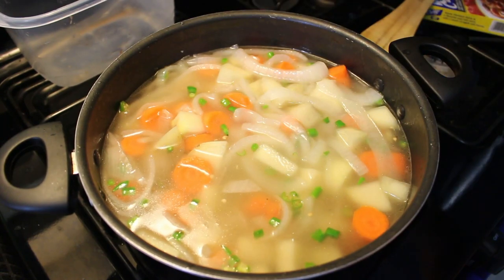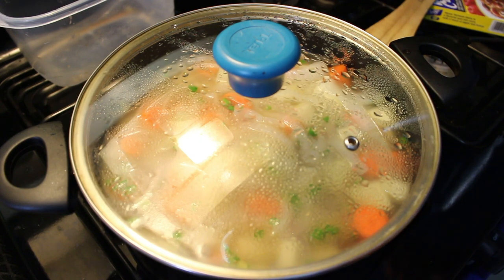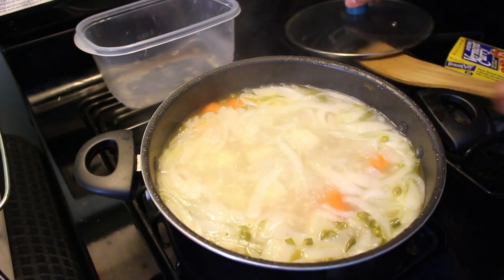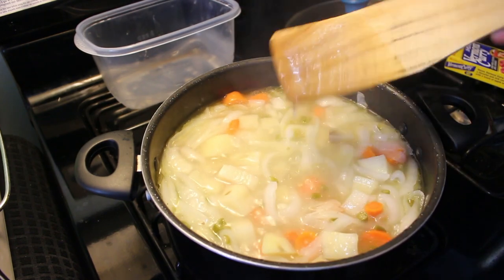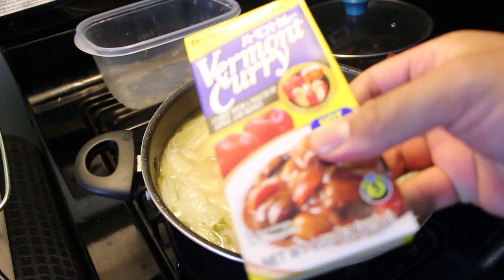Alright, now that it's all stirred up, make sure you cover it and let it boil again. Once all the vegetables get kind of soggy, then we start adding the ingredients. Let's see if everything's all soggy — and yep it is. So what we're gonna add is some of these babies right here, it's the Vermont Curry.